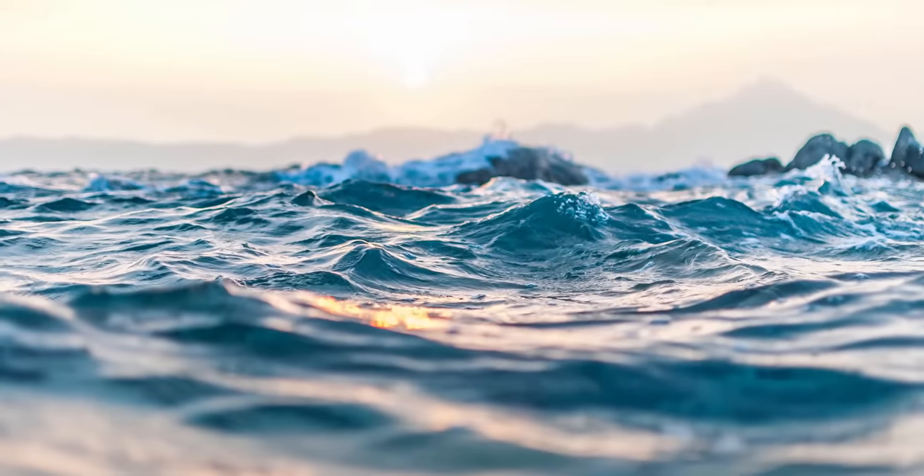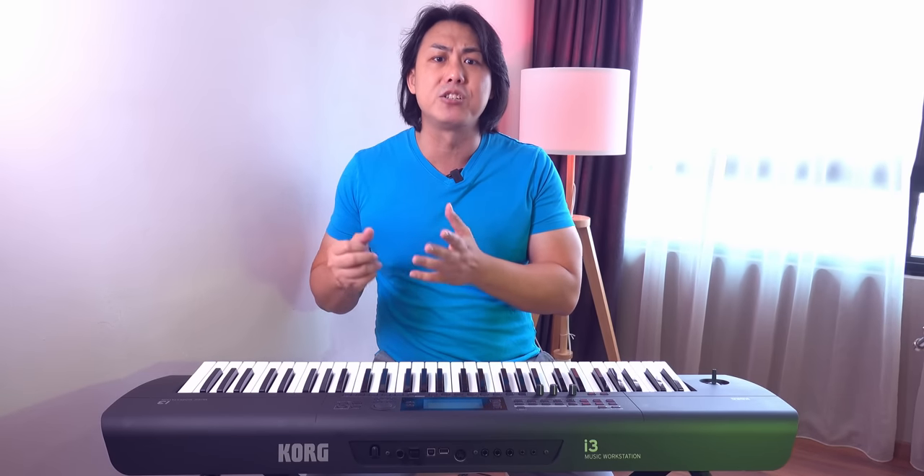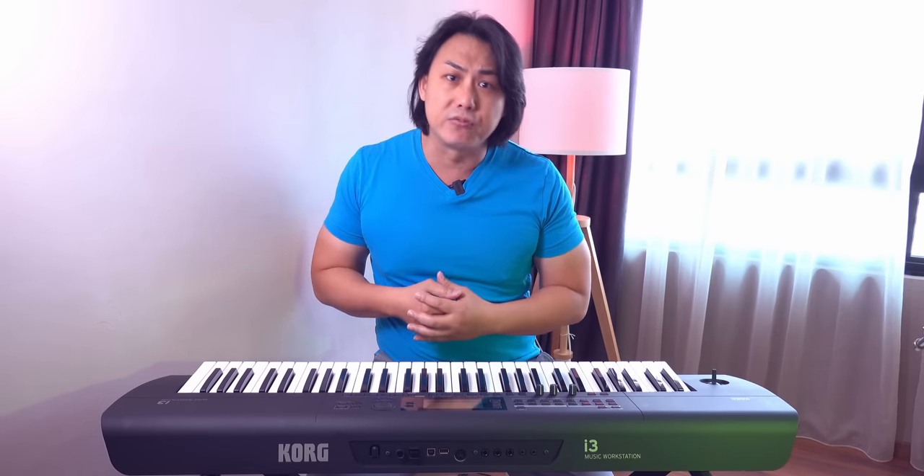It is a misstep that Korg, while marketing the i3 to the Gen Z demographic, didn't include an arpeggiator in the keyboard. Arpeggiated synth sounds are the staple of EDM music. Casio has this feature in their similarly priced CTX3000 and CTX5000. Yamaha's $99 PSS-A50 mini keyboard has this feature, and an arpeggiator is also found on the $299 Yamaha PSR-E463.